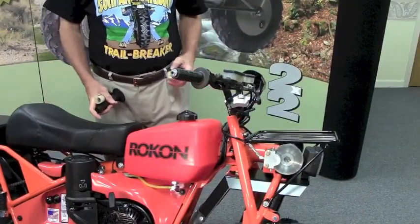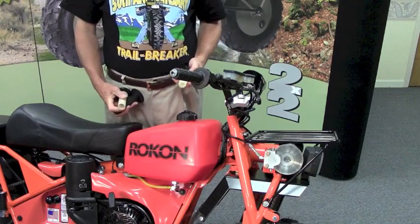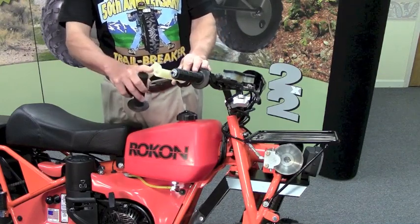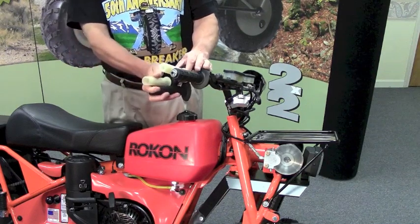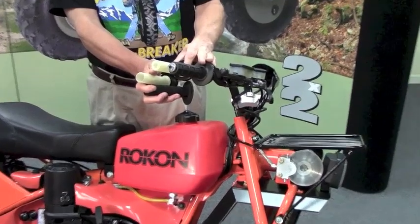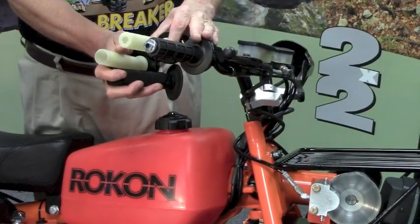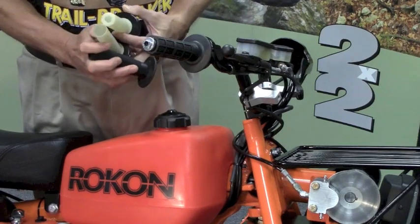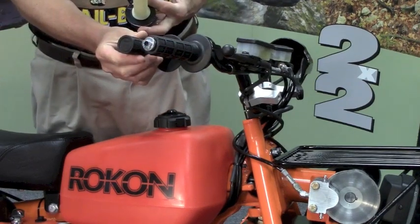The next step in preparing your Rokon for Brush Busters starts with your twist grip. You'll notice this is the original twist grip with the plastic at the edge. Notice the difference in how we've basically trimmed the plastic to accommodate the hardware that has to be placed inside the handlebar tube. We've also done the same trimming with the rubber — notice how the rubber is trimmed.